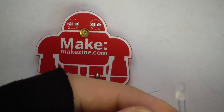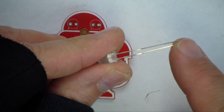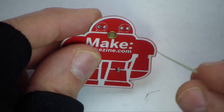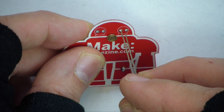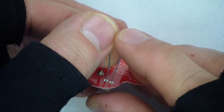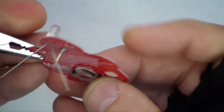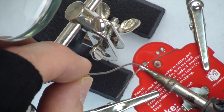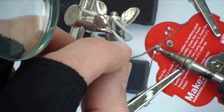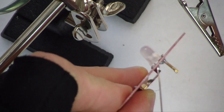Next, we'll solder on the LEDs. With the LED, there's a short leg and a long leg. The short leg is the cathode — negative. The long leg is the anode — positive. So you put the long leg in the positive, short leg in the negative, through the front. Then you're going to bend the wires so that it's secure. You can use your helping hands to hold that on, just touch it, and let the solder flow. Then you can use your wire snips to cut off the legs.